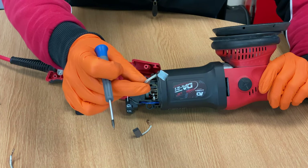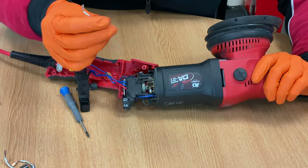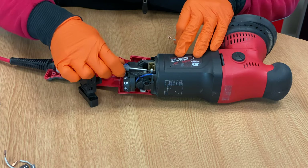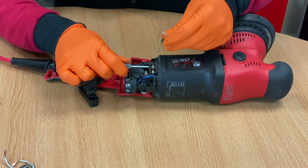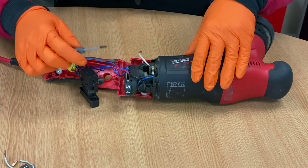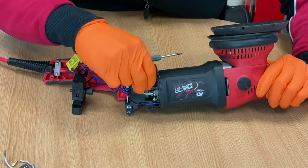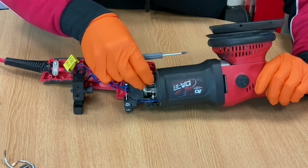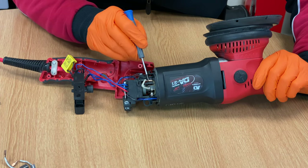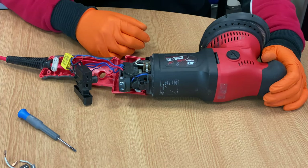You can see that one has really worn — pop that one with the other one. Taking the new one, lift up the retaining spring, pop in the new brush with the cable facing outwards, and then lower it down again. The same with your connector, exactly where you took the old one from, place the new one on there and gently push it on. And that is both of your brushes changed.